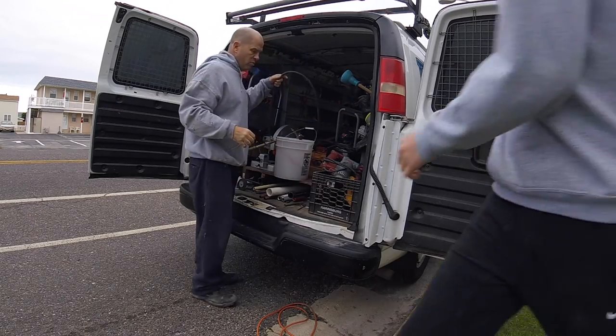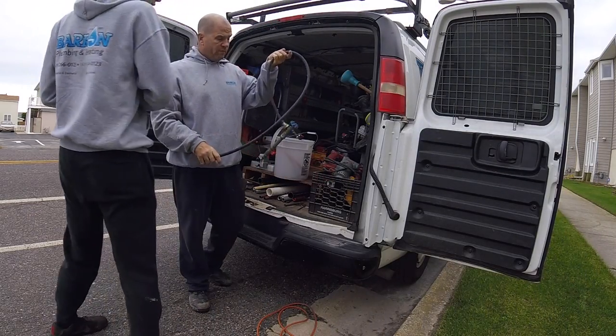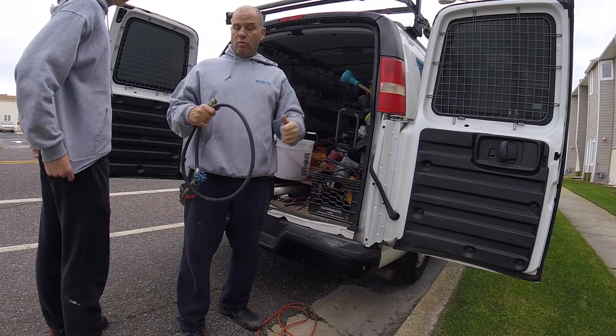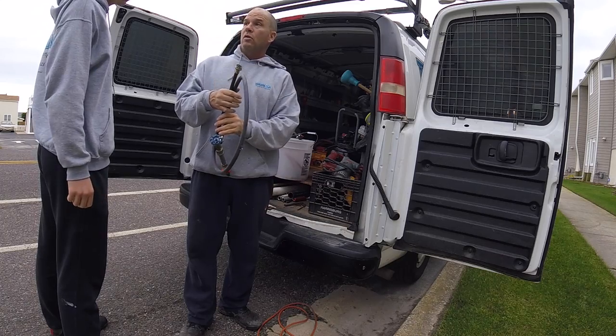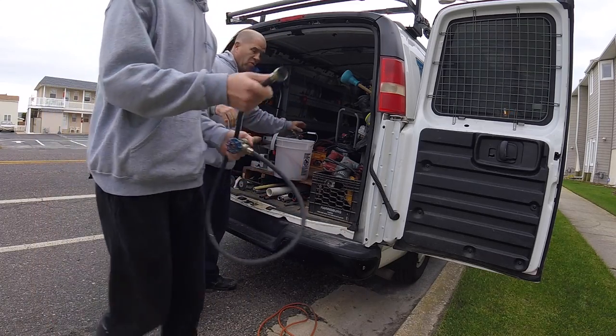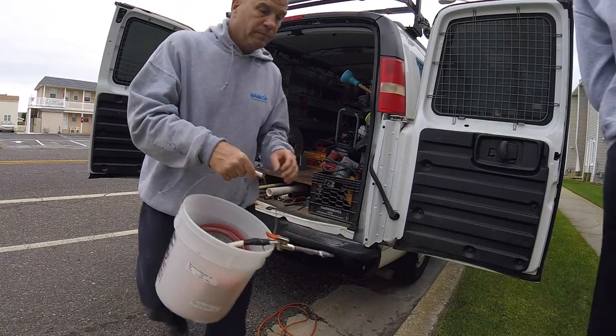Here's what we're gonna do, Angelo. We're gonna shut the water off at the meter and blow all the water lines out — hot then cold. I'm gonna get the compressor in the truck. That's the plan.